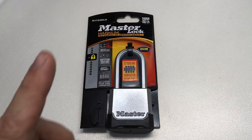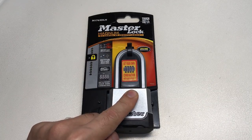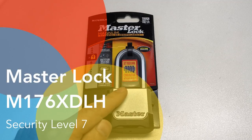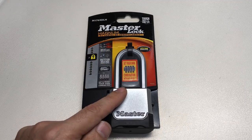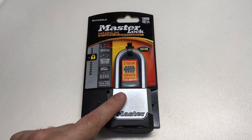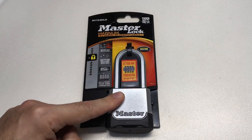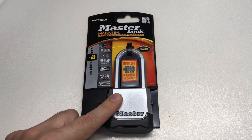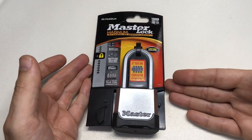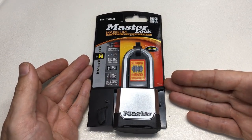Hello again, it's LockPickingLawyer, and this is the Master Lock M176 XDLH — a lock you can buy on Amazon.com today for under 30 US dollars. If you think you've seen this video before, you may well have. This is actually a reshoot, a redux video, because I think I could do a better job. So I'm going to ask you: do you think this is the worst design lock in the world?